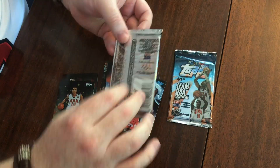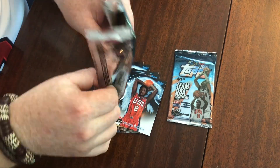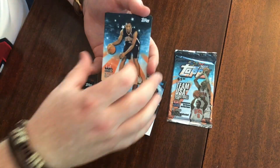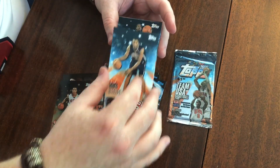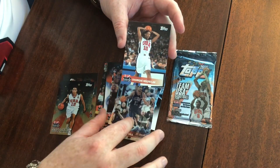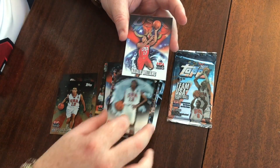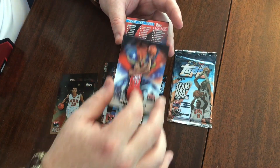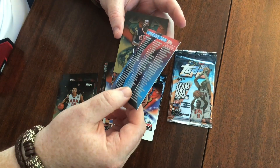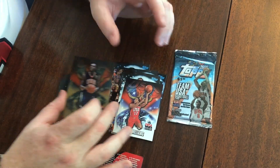Pack three: Steve Smith, Gary Payton, Grant Hill, Gary Payton, Chamique Holdsclaw, Yolanda Griffith, Natalie Williams — we're getting a lot of Natalie Williams. There's a team checklist — a different one that I didn't have, cool. And the gold of Kevin Garnett.